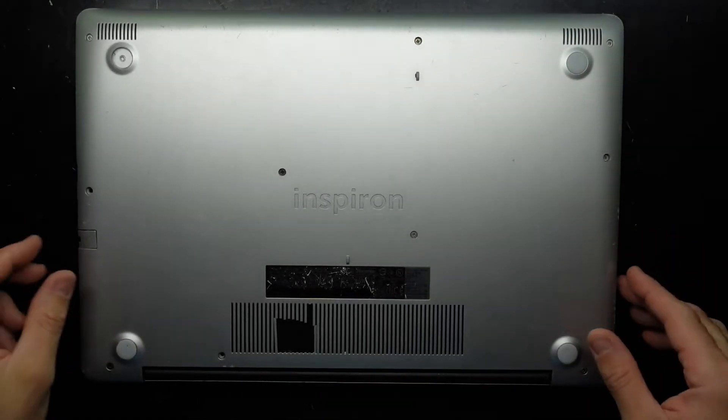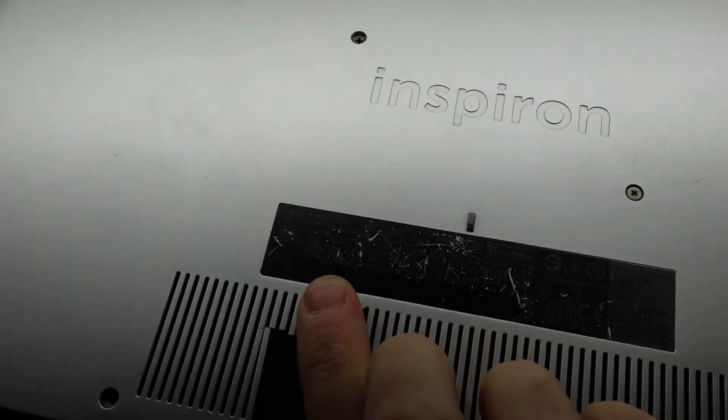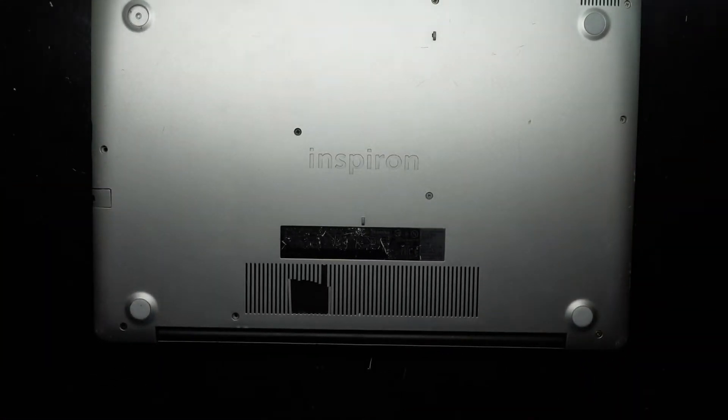G'day, in today's video I've got a Dell Inspiron 3585 — you can see the model number just down here. This particular one is not powering, but when I plug the power in it says it's charging.